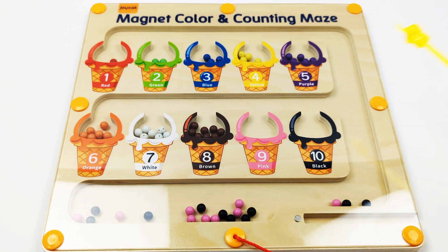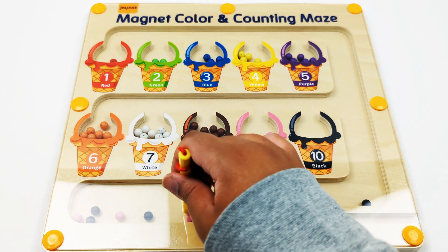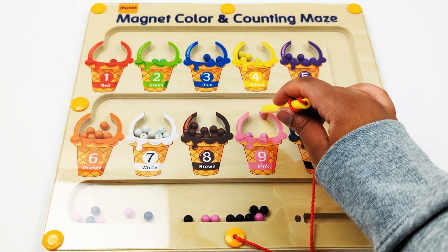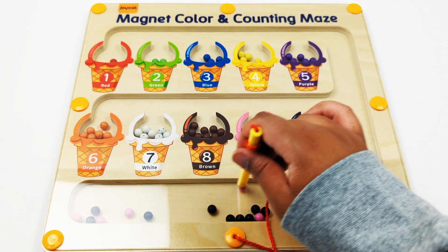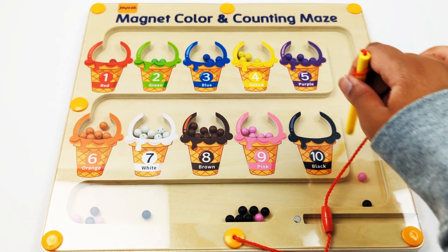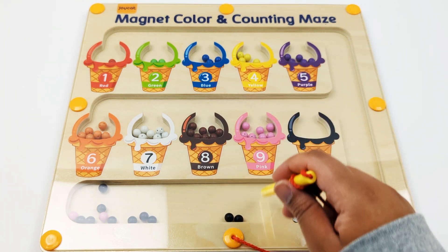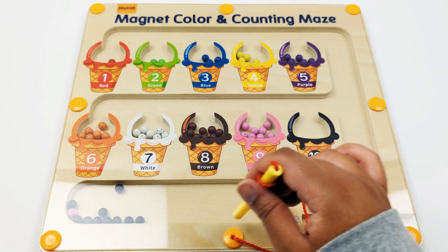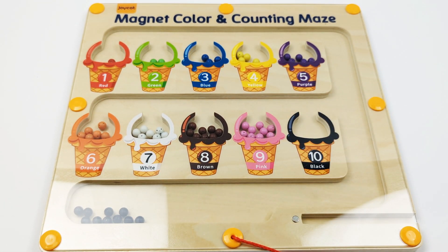Number nine, pink. One, two, three, four, five, six, seven, eight, nine — nine pink beads.